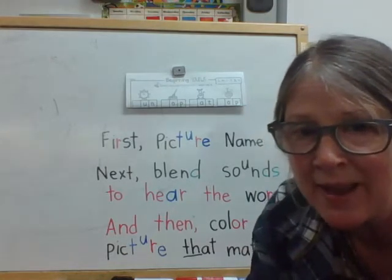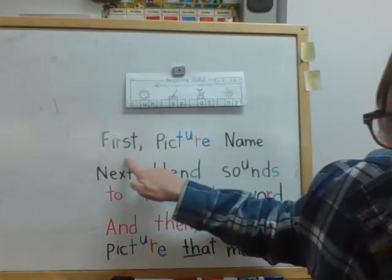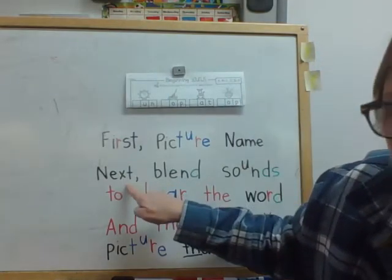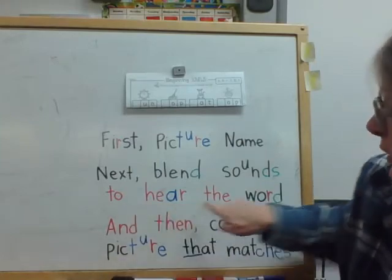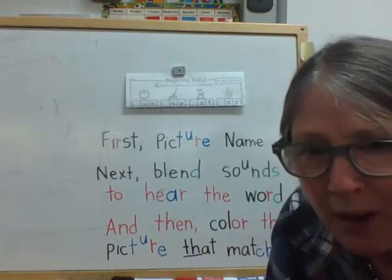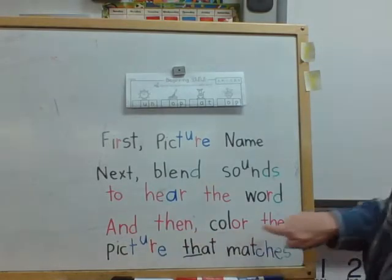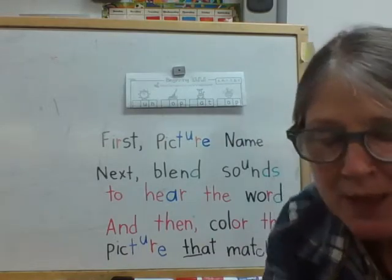So we're going to practice today and I'm going to go over the directions and then we'll get right to work. It says first picture name — that means we are going to name four pictures. Next, I'm going to blend the sounds to hear the word, and you're going to blend the sounds in your brain to hear the word. It might be really hard at first, so we're just going to keep practicing every week. And then we're going to color the picture that matches the word that you heard. Let's get started.